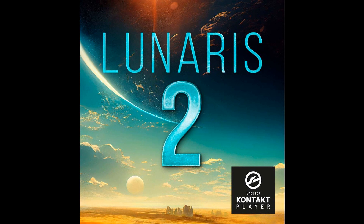Price: $159, and users of the original Lunaris can upgrade for $39.